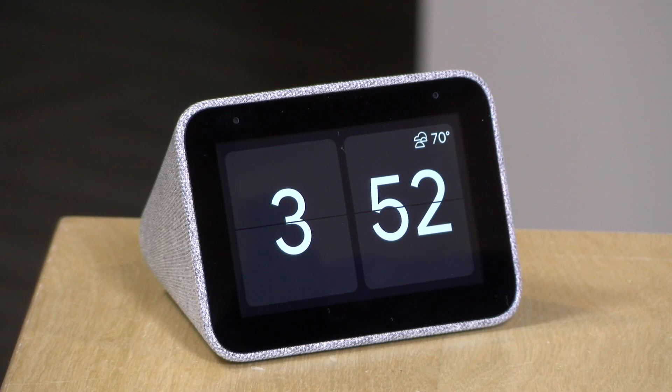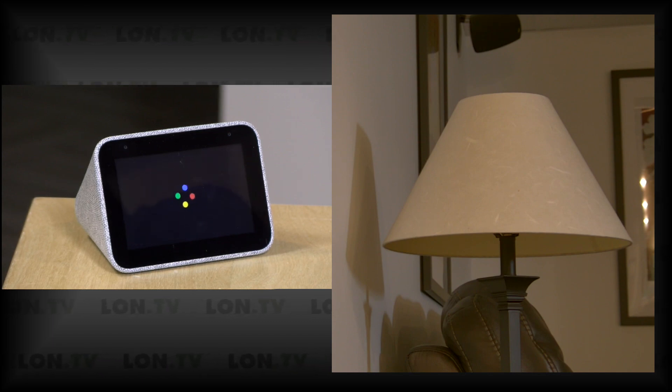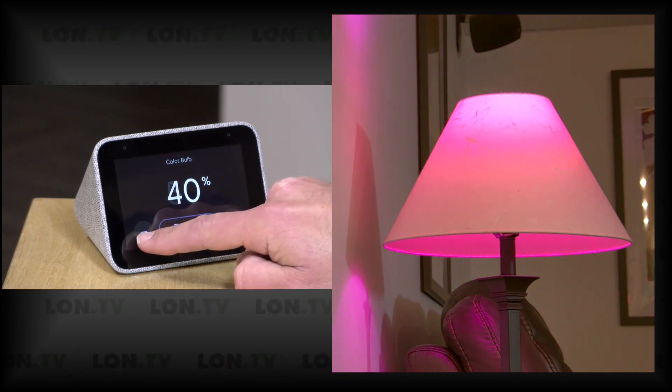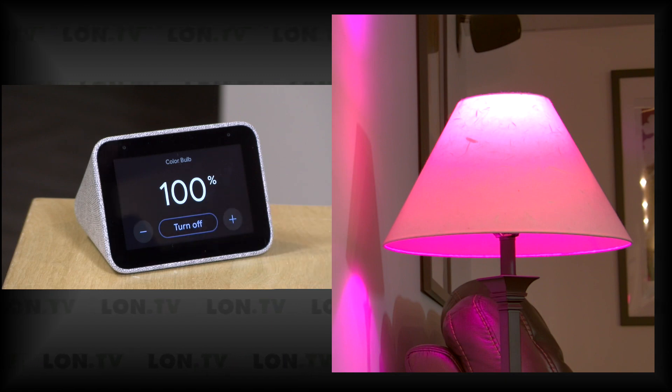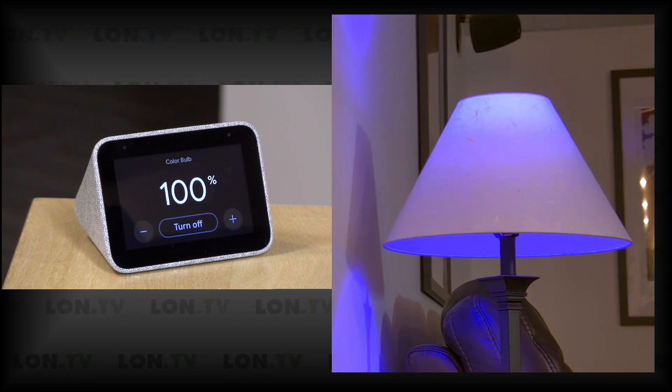I tried recipes on it as well — on regular Google Home devices you get a step-by-step guide with large text, but here you only get the audio cues you'd get on a regular audio Google Home. However, you can do home control on the device. I can say to turn the color bulb on, and it does so. I can then adjust the brightness of the bulb, make it brighter or dimmer, and I can also change the color — for example, saying make it blue changes the color bulb to blue. Because Google is smart about context, it knows which device I was referring to.